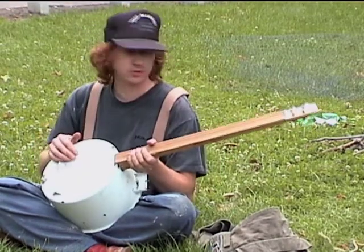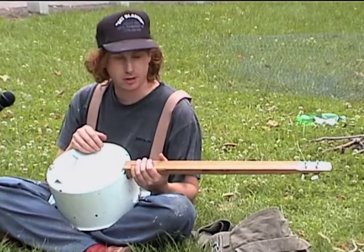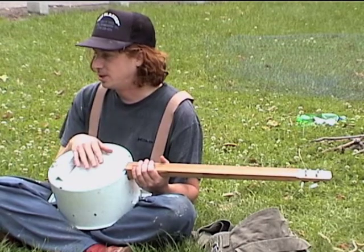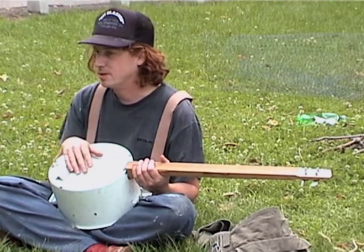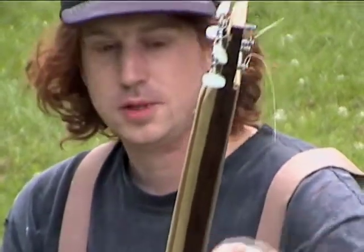Thank you. This was inspired by mountain banjos, which are fretless instruments made from materials found in the mountains, like hickory and raccoon skins. This one is made from stuff I found in the garbage — a soup pan and a piece of an old dresser. So it's kind of like a ghetto banjo. I still have some work to do on it; it'll sound better once I iron out all the problems.